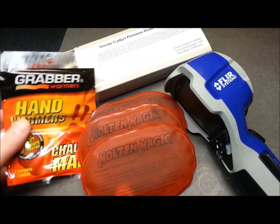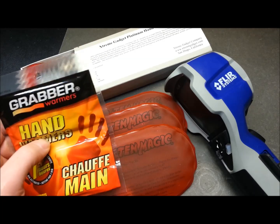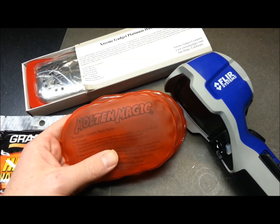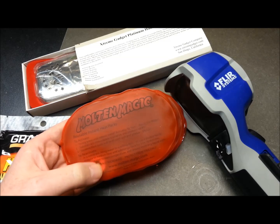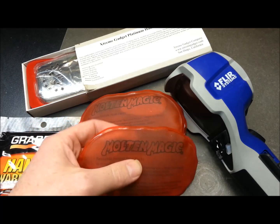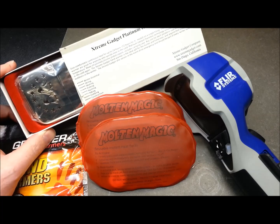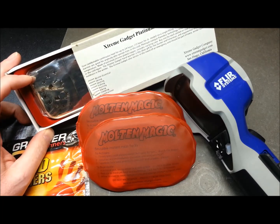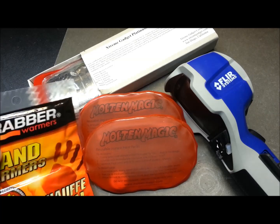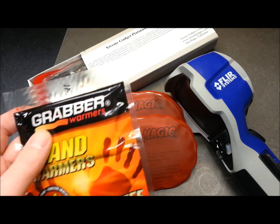We're going to look at some cheap disposable hand warmers — I think they're iron oxide based, picked up at a local department store. We'll also look at these reusable style hand warmers, activated with a metal disc inside that sets off an exothermic reaction. And I have a platinum catalytic style hand warmer — this one is already ruled out for high altitude use since it requires oxygen, though these disposables are debatable on that front as well.